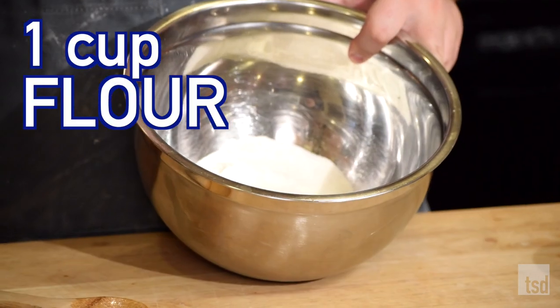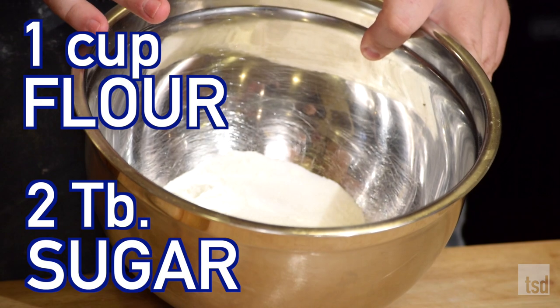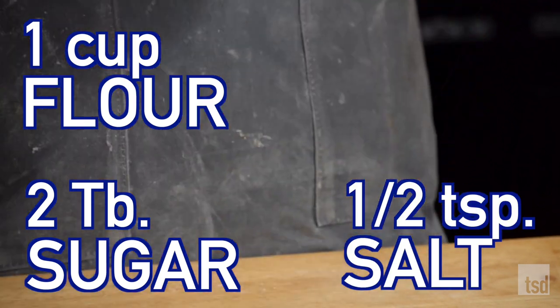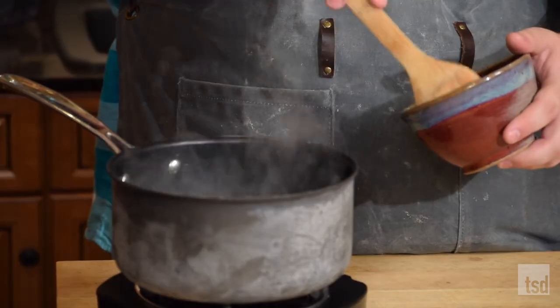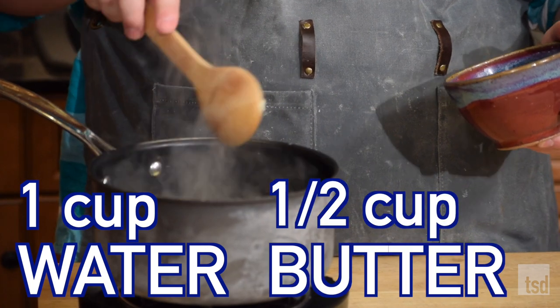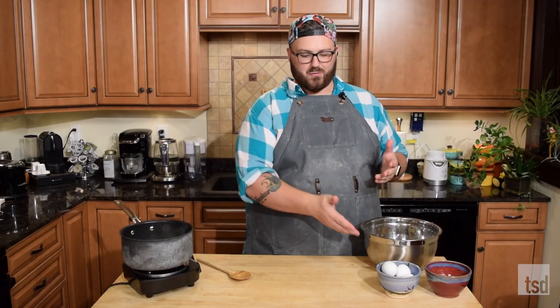We're gonna grab the dry ingredients and put them all together, which includes a cup of flour and about a tablespoon extra, two tablespoons of plain white sugar, and a half a teaspoon of salt. Just put those all together in a bowl and set them to the side. On the stovetop, grab a pan because we're gonna melt down a cup of water with a half a cup of butter. Finally, the last thing we need is just four eggs.